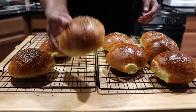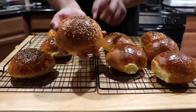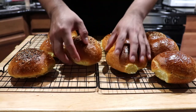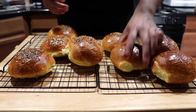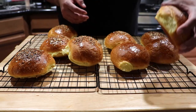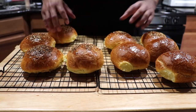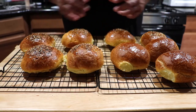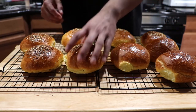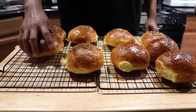Here they are — the brioche burger buns! This one has everything bagel seasoning on it, and this one is regular. Some are pretty, some are oddly shaped, but that's what happens with free-form rolling. I recommend using a ring mold to keep them uniform and perfectly shaped like the burger buns you see in stores.